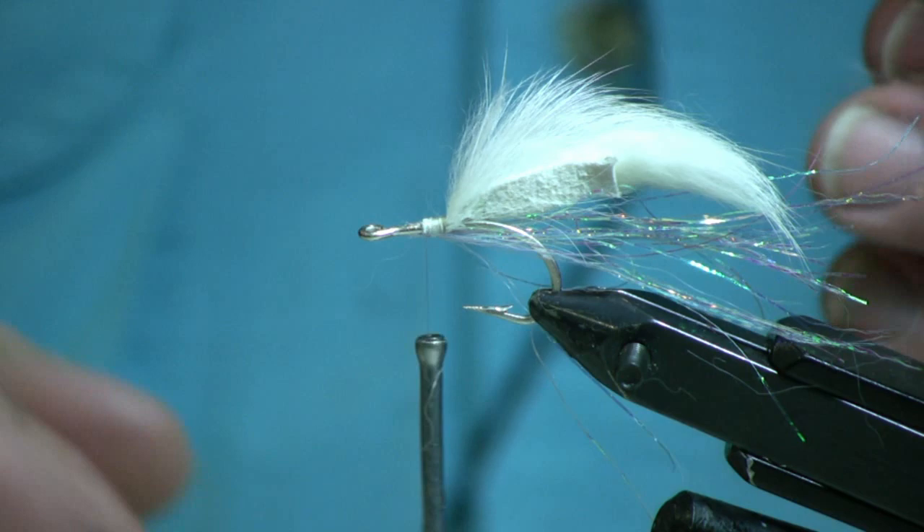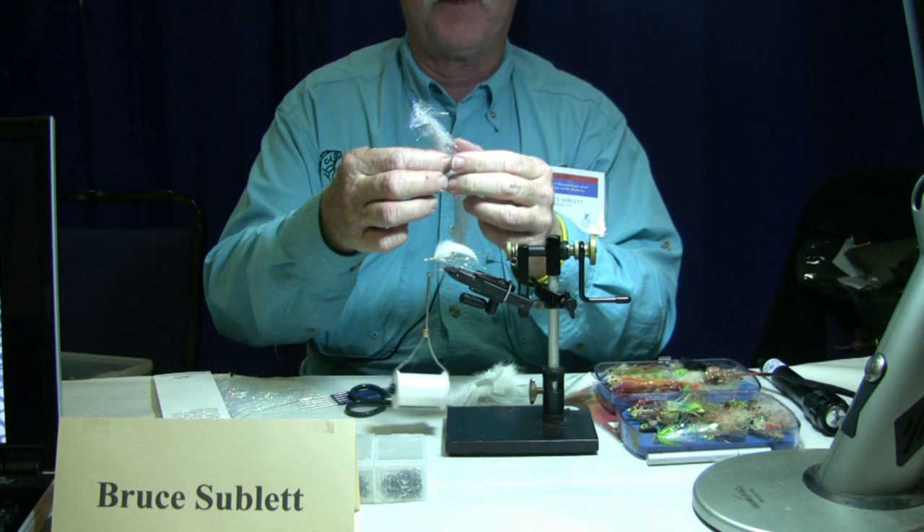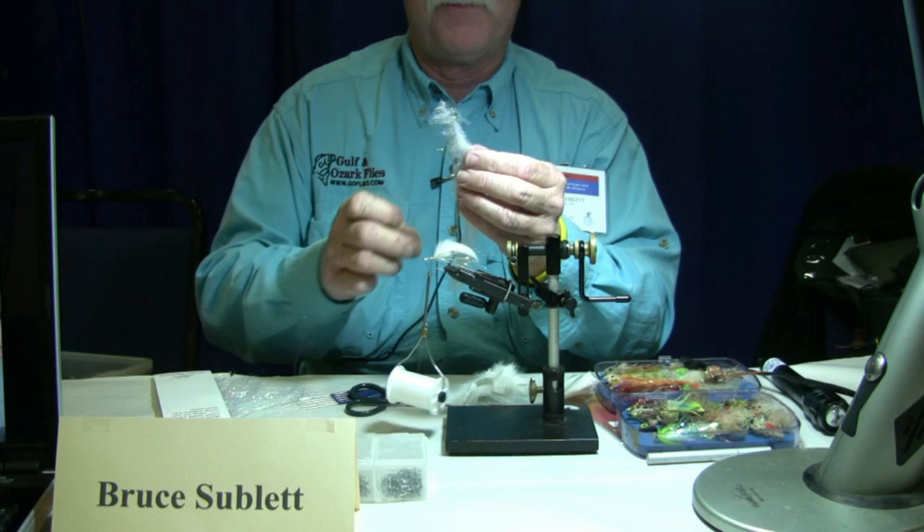What makes this different from the regular bunny fly, which has a collar of wrapped rabbit, is that this uses an EP fiber anadromous brush — a pre-made dubbing brush that uses EP fiber and some very fine mylar strips — so you've got glitter in it. I'm going to tie that down on top of the hook.